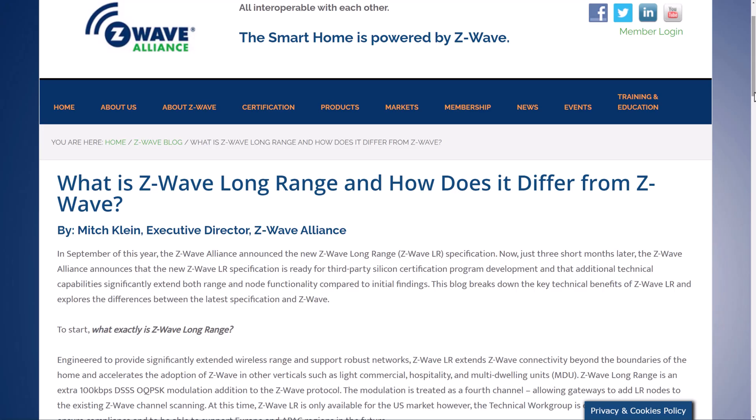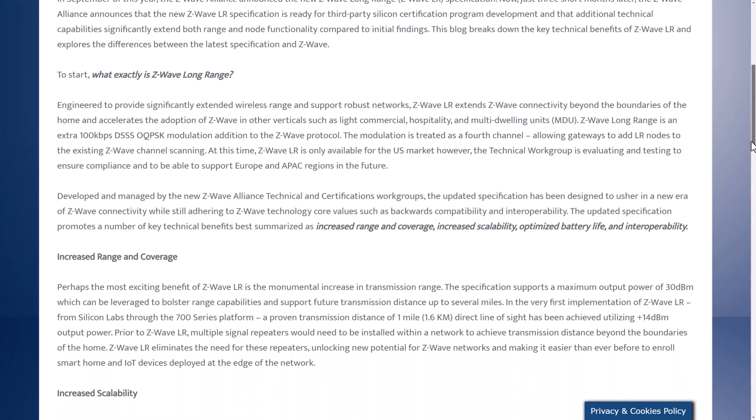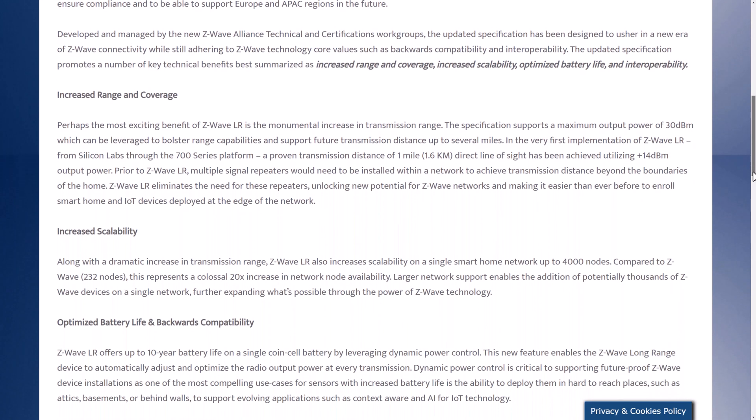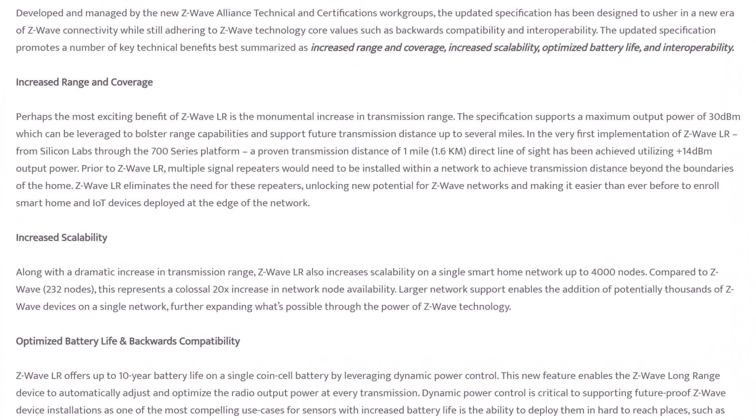The theoretical range of a normal Z-Wave device is allegedly 100 metres, but in practice it will be a lot less than that in your house because of all the walls and other stuff in the way. There's a recommendation to add a Z-Wave repeater every 9 metres or so, and that again is one of the benefits of having a mesh network. You can add up to 232 devices in a single Z-Wave network, but there's some way of bridging multiple networks together if you need more than that. A new long-range Z-Wave standard has recently been released, and that can apparently span many miles in distance and supports up to 4,000 nodes on a single network. That could be really useful if you wanted to create a smart farm, or if you've got a lot of land with buildings that are far apart.